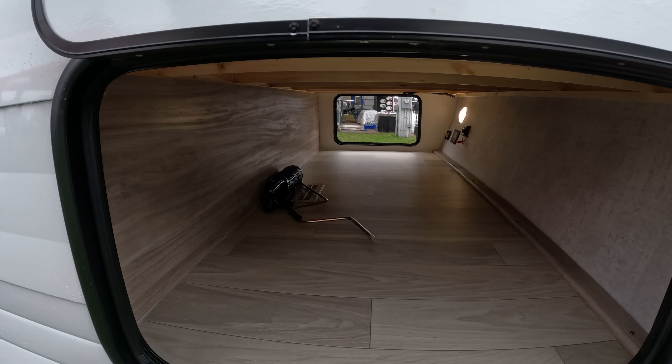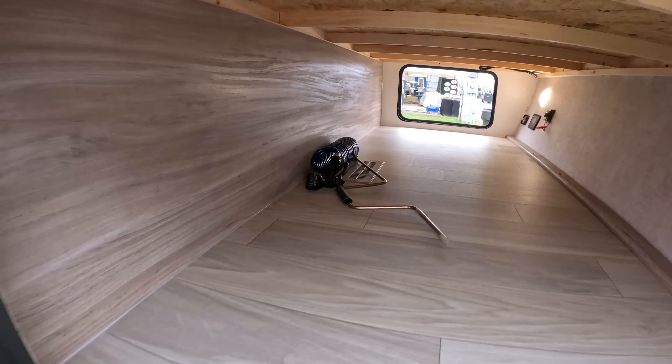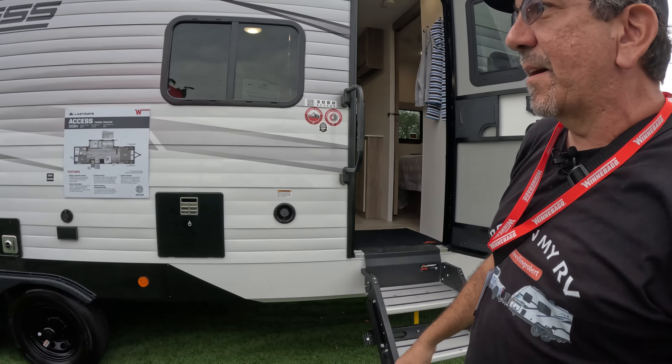Hello everybody and greetings once again from the 2024 Florida RV Super Show. We are here at Winnebago, and as you know, I'm a MicroMini Flex brand ambassador.